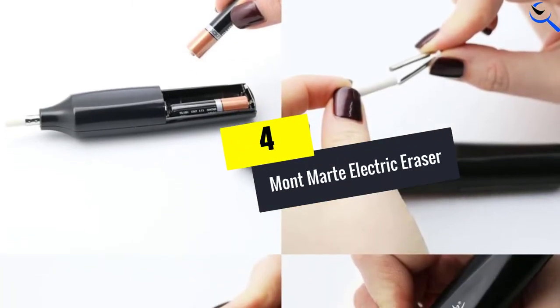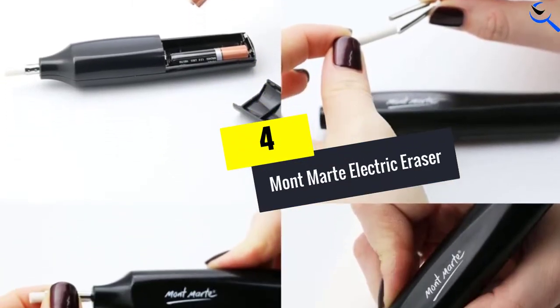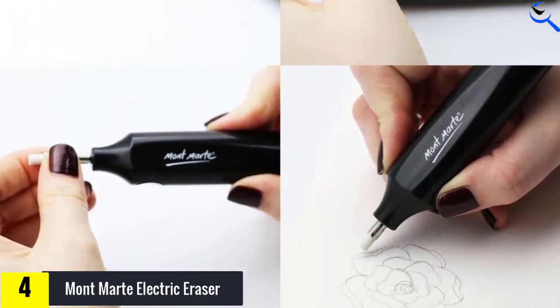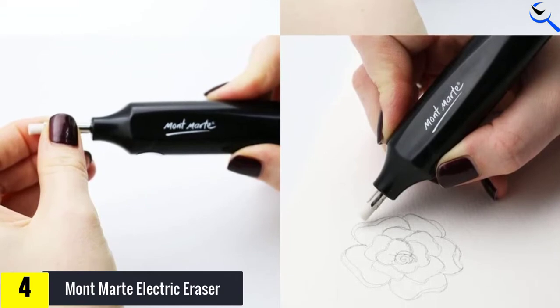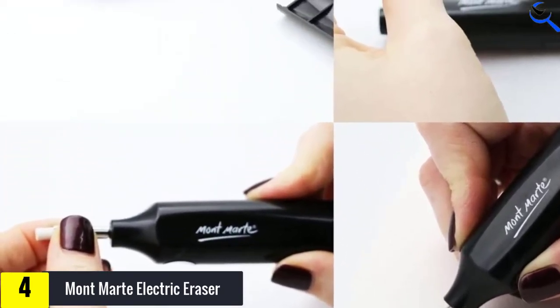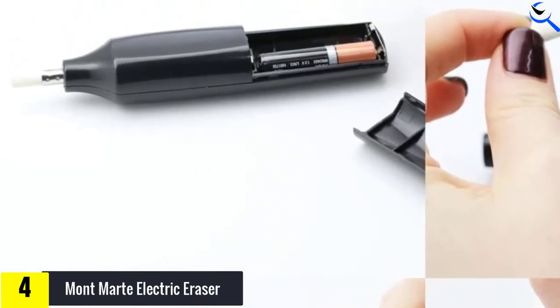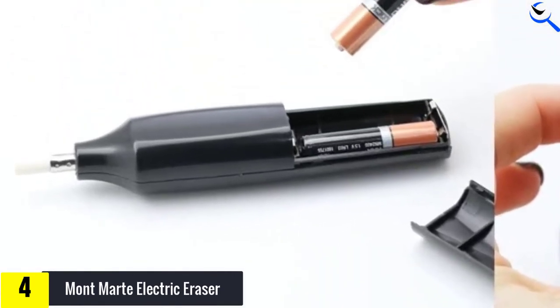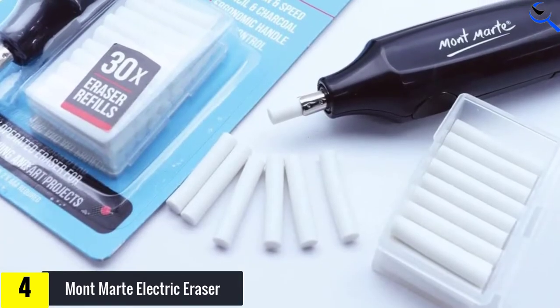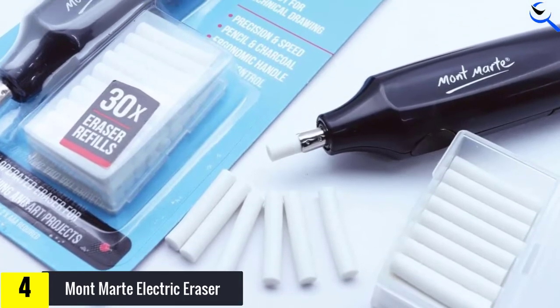Moving on at number 4, we have the Montmart Electric Eraser. Montmart's eraser is a close second to Derwent's tool in terms of performance, and it's a few dollars less expensive. Also powered by two triple-A batteries, it moves steadily along the page with minimal vibration and responds well to your touch — it's also very quiet. Dark and heavy markings can be removed with little effort, and refining marks is a breeze.